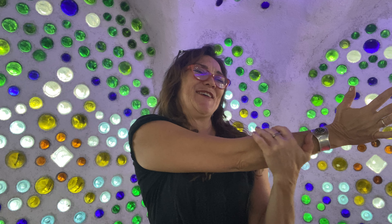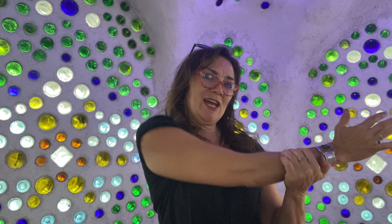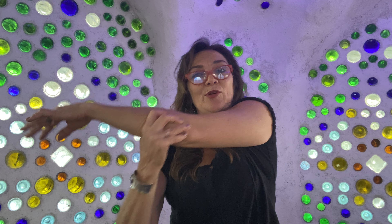I'm gonna bring this arm across the body, give it a little extra stretch. Circle. Swing it back. Just doing some spontaneous arm stretching, because that's what feels appropriate.